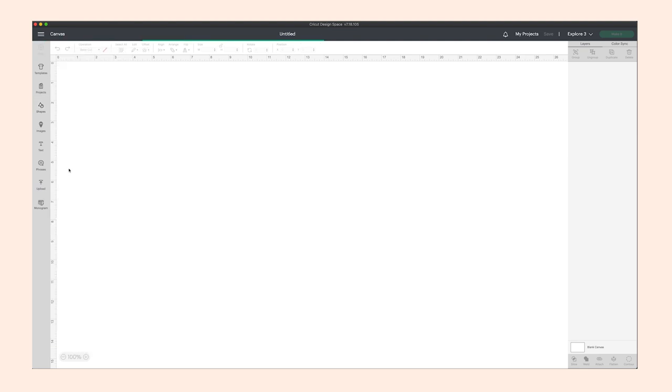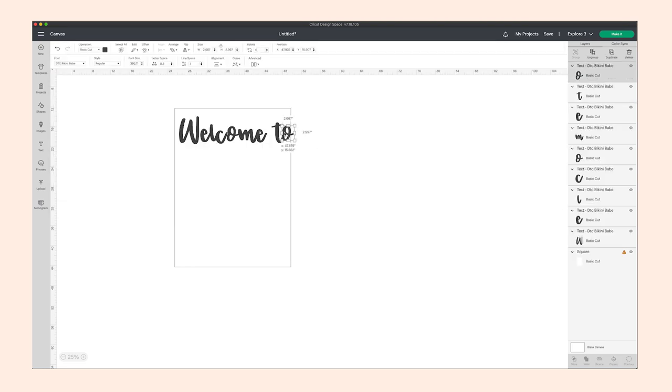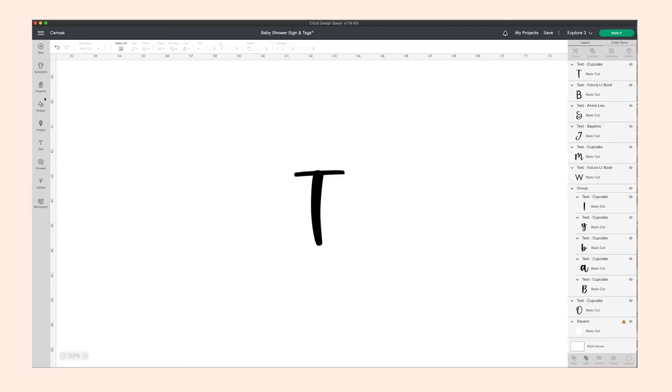The next thing I did was I came into my Cricut Design Space because I'm going to be creating mine using my Cricut — I do not have good handwriting. If you have good calligraphy skills you can definitely just write on the sign, but I don't, so I'm using my Cricut for this. I sized it up to match my sign and found my font. I had one font first but didn't really like it, so I changed it to the font Cupcake.